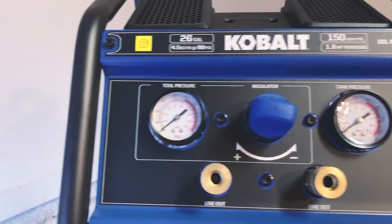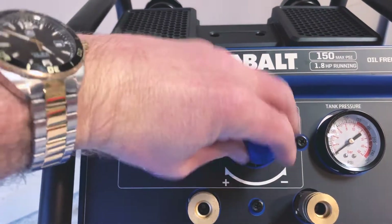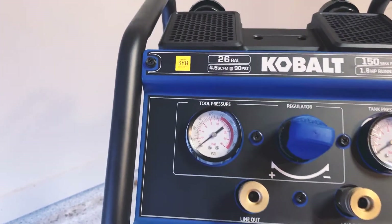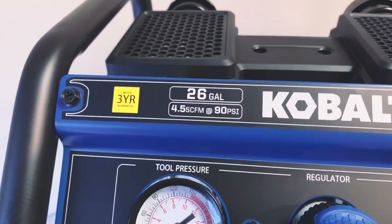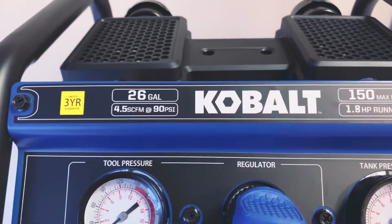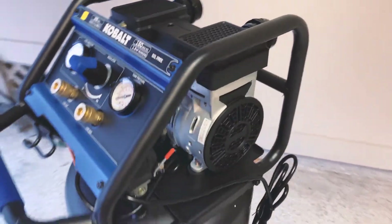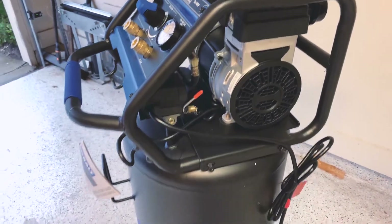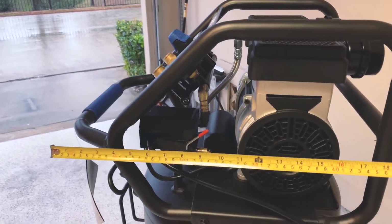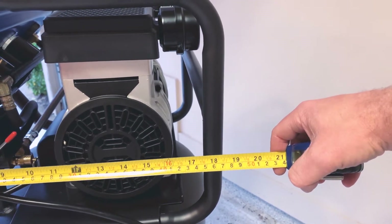You've got a tool pressure gauge and a tank pressure gauge. All you do is spin the knob to increase or decrease pressure, and you've got dual lines out — just plug it in and go. It comes with a three-year warranty. The 4.5 CFM at 90 PSI is one of the higher ratings for this size. It's only a 26-gallon tank but very tall, with a max of 150 PSI. The overall package is about four feet tall and roughly 19 inches from front to back.